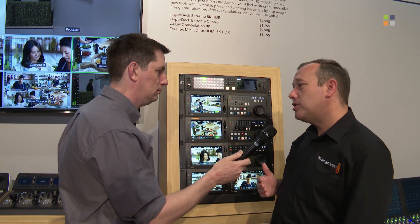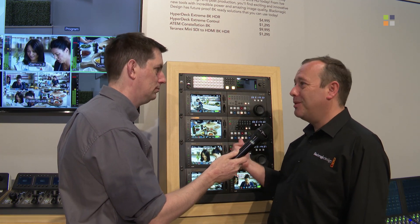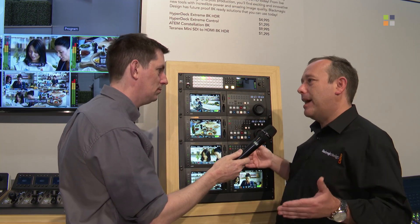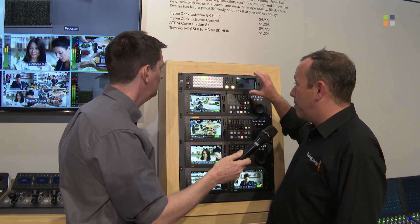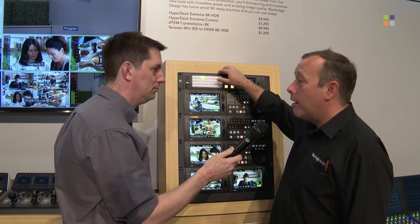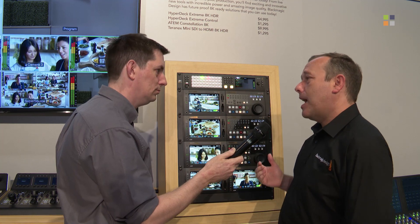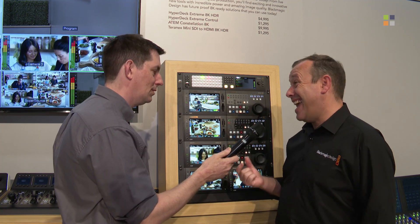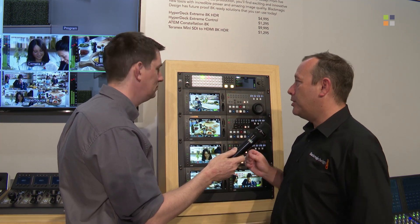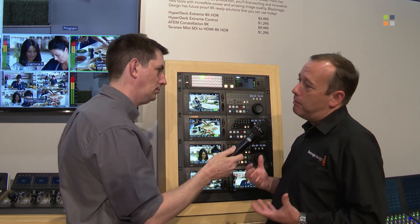Like all ATEM switchers, it works with the software control panel which connects via Ethernet. You can connect it to the 1ME Advanced Panel and the 2ME panel, so there's an ecosystem with the way ATEM works. But in essence this is all about the power, because those 40 12G inputs can be used for HD or Ultra HD, and we can also offer the ability to work at 8K today — this is not a future promise, this is 8K here today in this switcher.